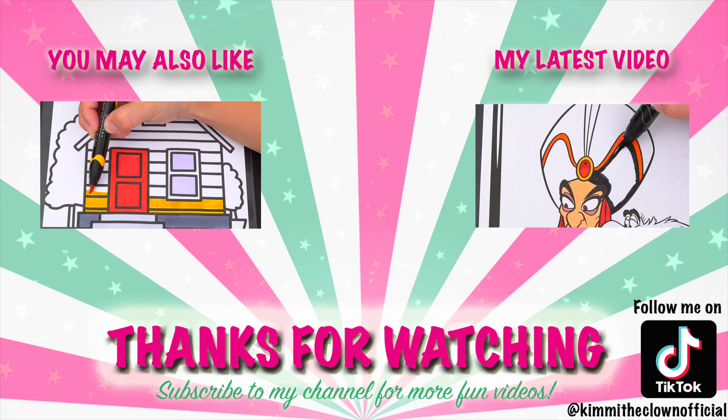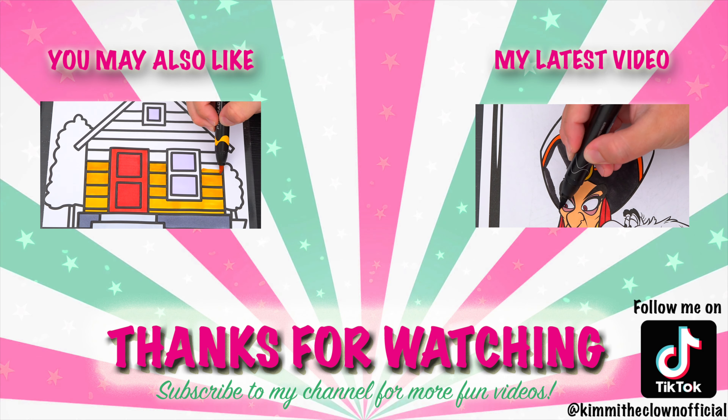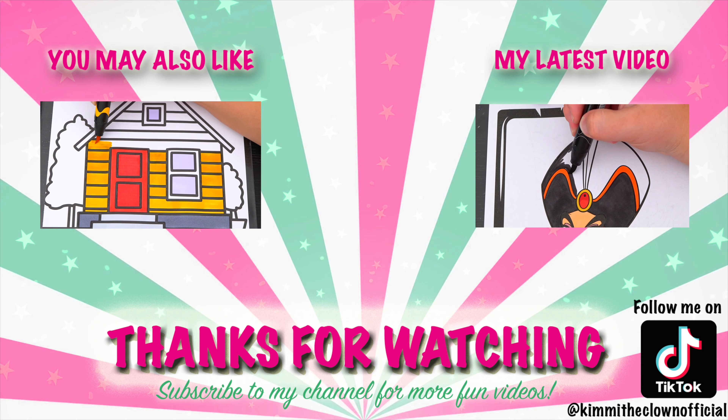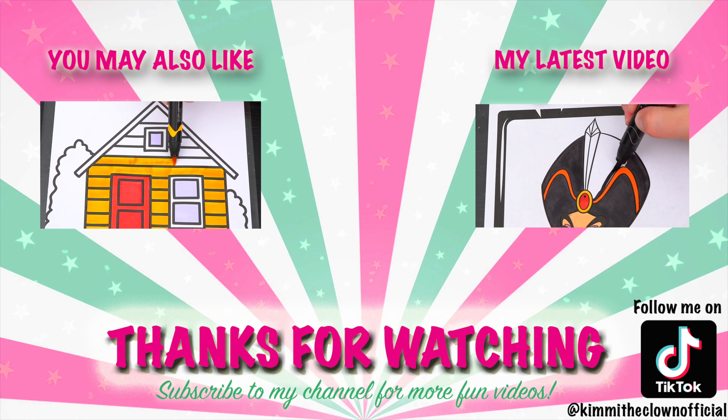Wow, coloring is so much fun. Like this video if you like to color too. If you enjoyed this video, then be sure to check out all my other coloring page videos. And don't forget to subscribe and follow me on TikTok because I post fun videos every single day. Love you guys.